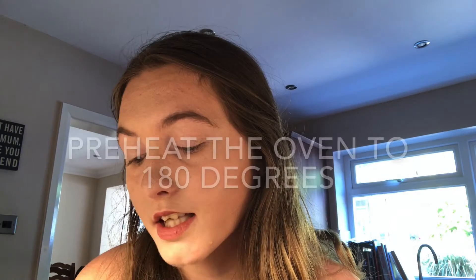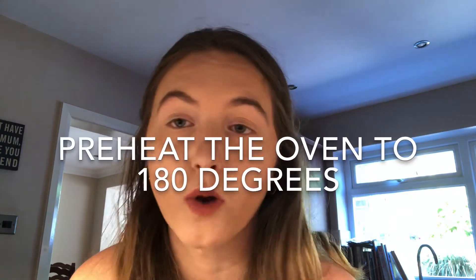The first thing I need to do is preheat the oven. I will link everything down below for you guys so that you can also follow the recipe if you want. First thing we need to do is preheat the oven to 180 degrees, so I will do that.